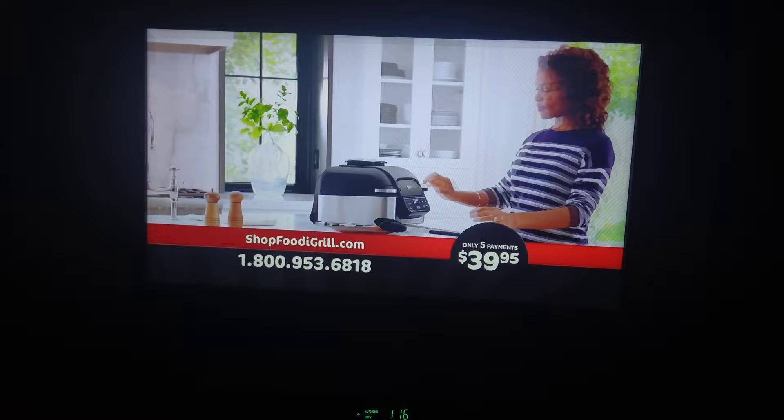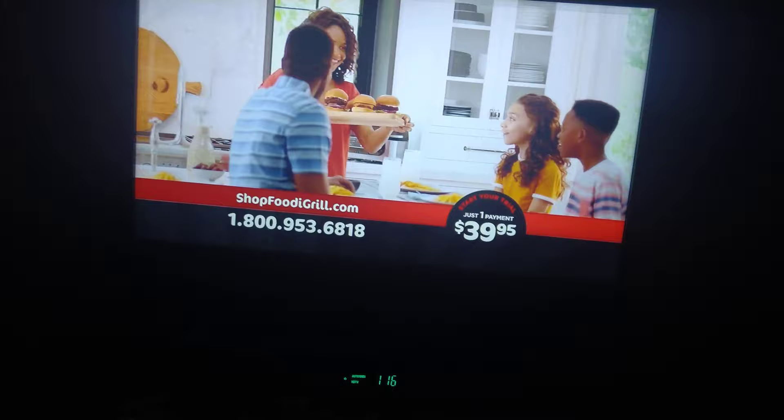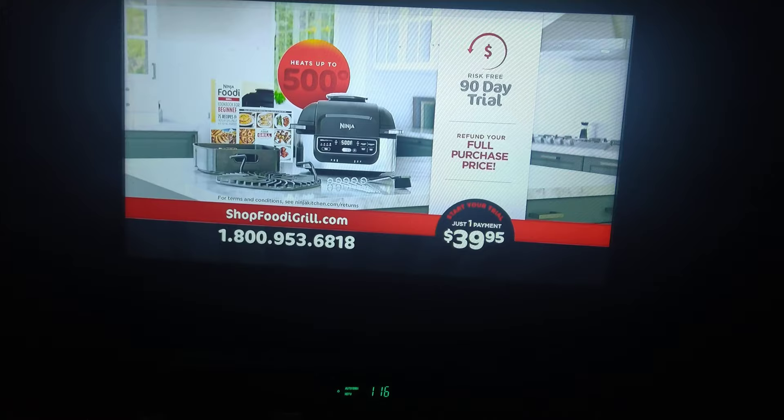The Ninja Foodi Grill is amazing, but don't take our word for it. You can start your 90-day trial for just a single payment of $39.95. That's three whole months — if you don't love the grilled, flavorful food you get with the Ninja Foodi Grill, then send it back. You'll get a refund for your full purchase price, and we'll even cover return shipping. You have absolutely nothing to lose.